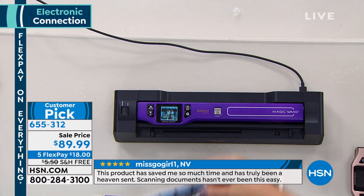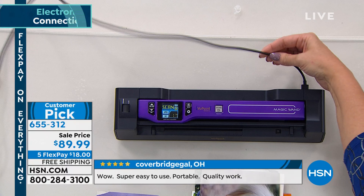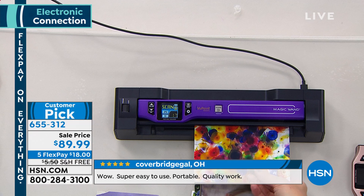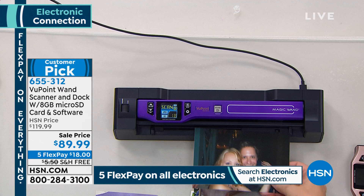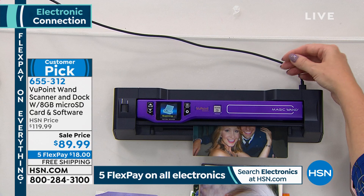We're using the wand while it's docked. This is amazing because you can plug this into any Mac or PC computer with the cable that we include. You don't need any software at all, and you can just scan to your heart's content. You could be sitting on the couch watching HSN, scanning in all your favorite family photographs. You can download them onto a thumb drive to share with other relatives.